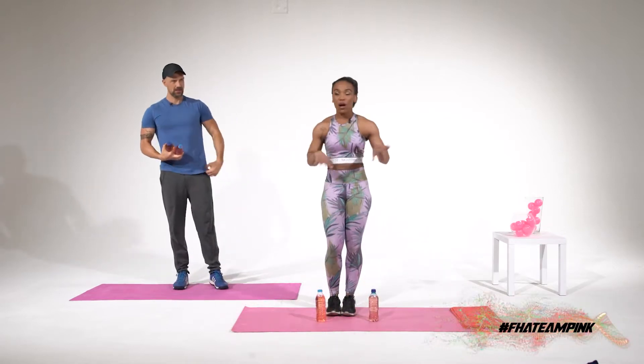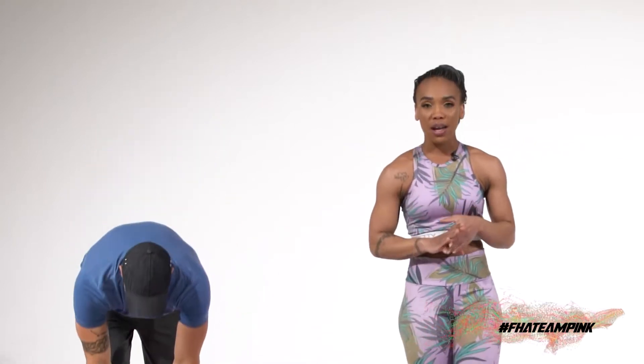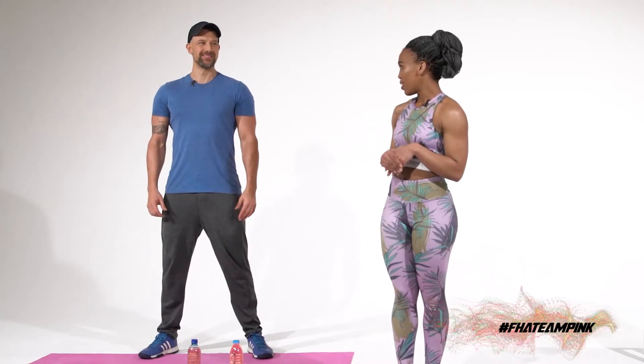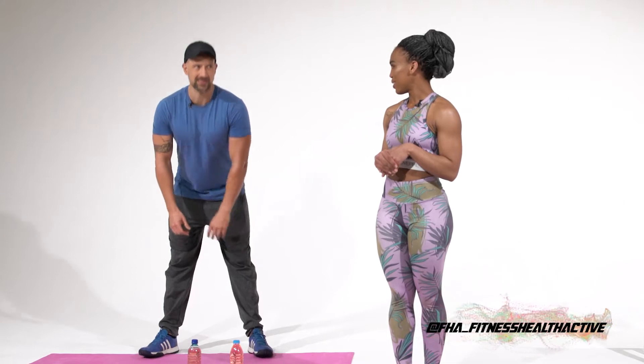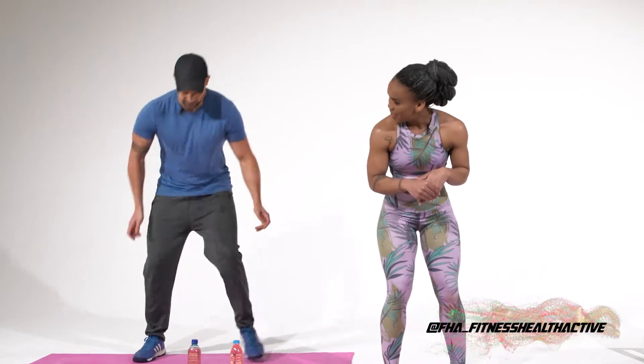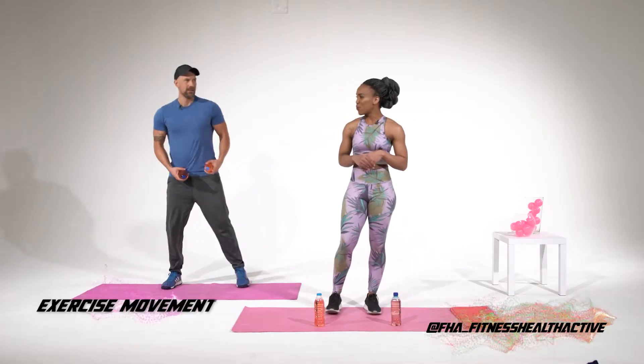All right guys, remember when you post them online, remember to hashtag FHA underscore Fitness Health Active, follow us at FHA underscore Fitness Health Active. So our next exercise will be bent over dumbbell flies — we're still going to use the weights. Bent over flies? You have to bend over. Yes, literally. I'm going to be clenching the butt. Slightly bend your knees — everything's about the booty nowadays. You're obsessed with booty.